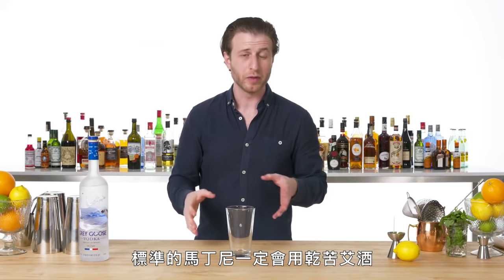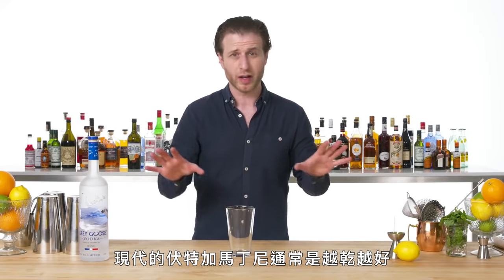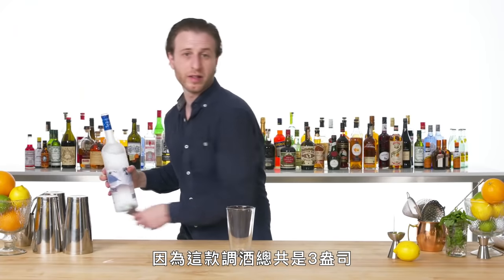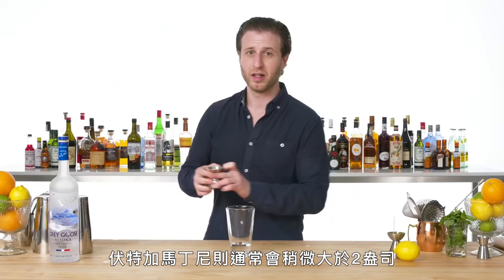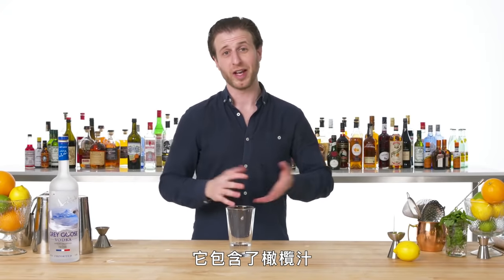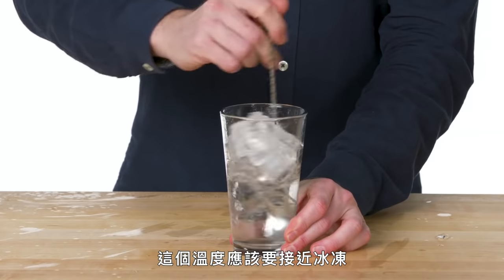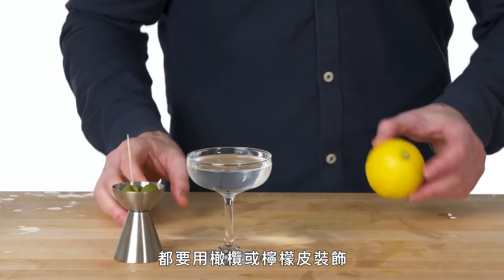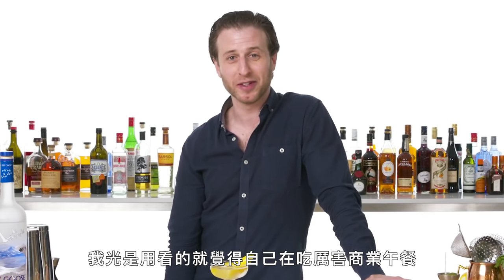Vodka Martini. A standard martini always calls for dry vermouth and either gin or vodka. Modern tastes for vodka martinis usually mean as dry as possible — I'm going to go with just a drop, although often it could be none at all. And because the cocktail is usually about three ounces in total, with a vodka martini you'll usually get a slightly heavier pour than the usual two ounces. The most popular variation would be the dirty martini, which involves olive brine — great if you like seawater. Give this a good stir. As with any vodka martini, it could be served with either olives or a lemon twist. This is a vodka martini — I feel like I'm at a business power lunch just looking at it.